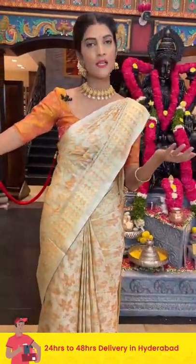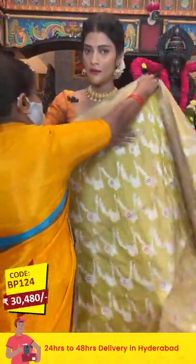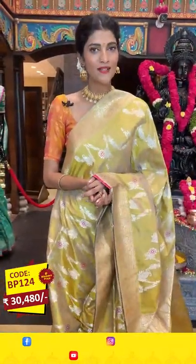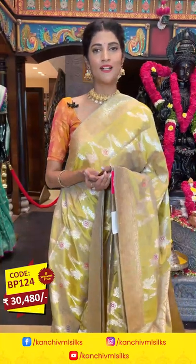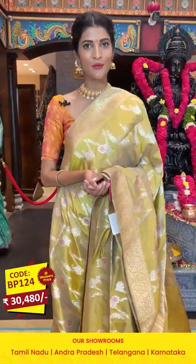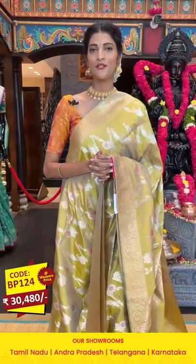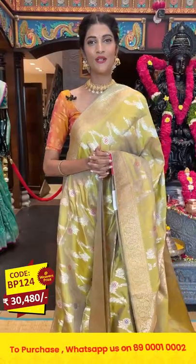If you want to see any particular colors, just comment down in the comment section. In today's episode we are showcasing Banarasi silk sarees, but we have a wide range of collections in our stores across Andhra Pradesh, Telangana, Tamil Nadu, and Karnataka. Make sure you're visiting your nearest Varamaha Lakshmi store for more beautiful collections.